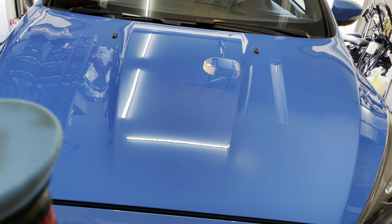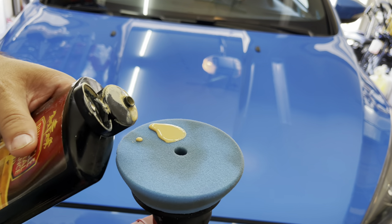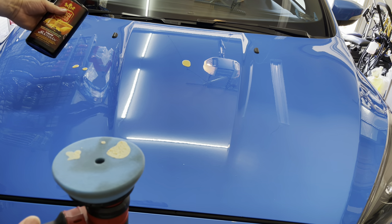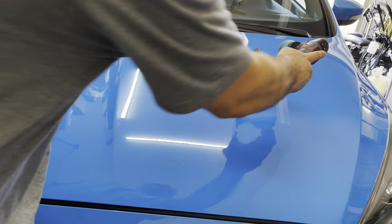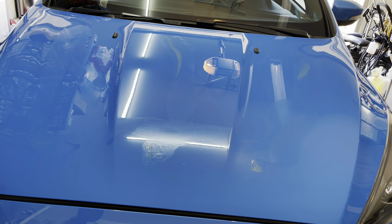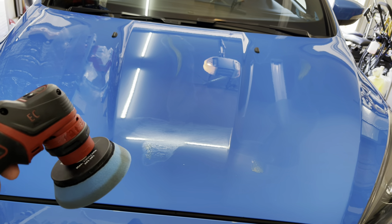I don't know about the durability being that long — probably a month in my type of environment. You can either put this on here, go like that, or drop a drop like this and over there. Spread it down, spread it around. Mind you, this bottle of Pinnacle is really old and still works fantastic. I'm going to show you how I apply it real fast — you can do it by hand, I just use this, it's super fast.